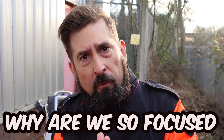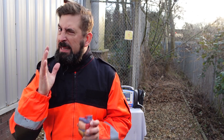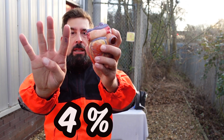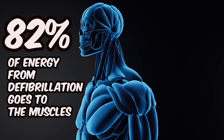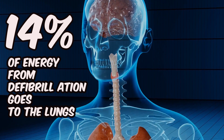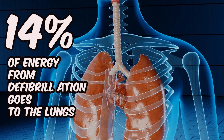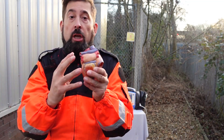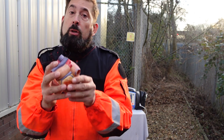And why are we so focused on this first shock success? Because every defibrillation is an electric shock which can be life-saving but equally might cause damage to the whole body. Do you know how many percent of the total current applied during defibrillation flows actually through the myocardium? Four. Four percent goes to the heart. 82 percent are shunted off by the skeletal muscle layer and 14 percent goes to the lungs, where some damage occurs on the cellular level. That's why we want to be successful on the first time, because every subsequent shock just creates more damage to the body.